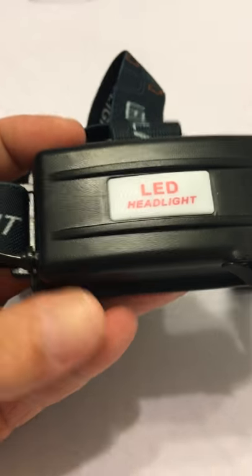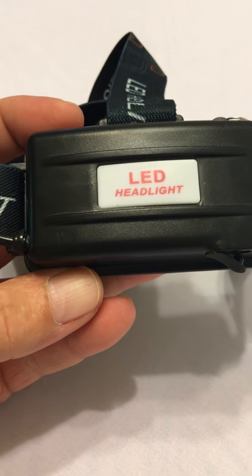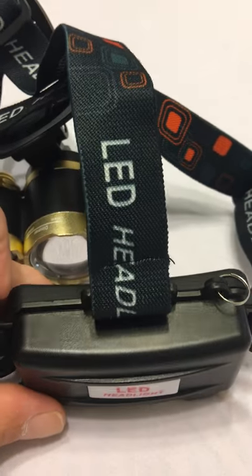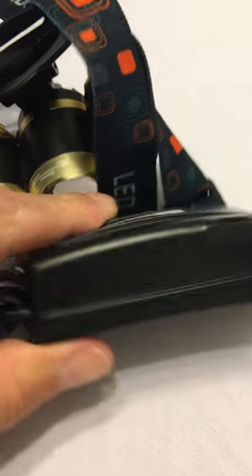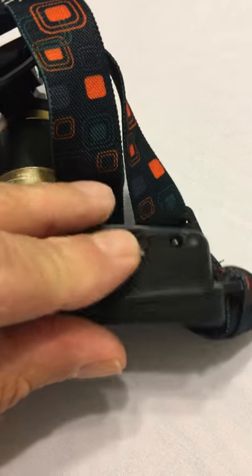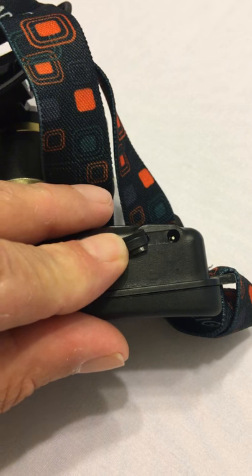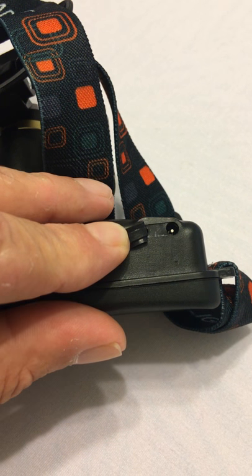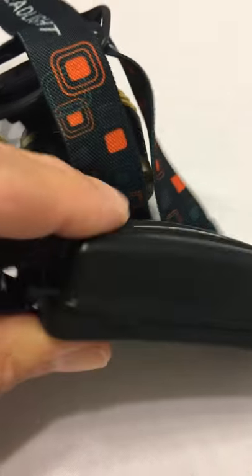This is upside down right now — this part is the battery container and it sits on the back of your head. On the top it has a little ring if you want to attach something. On the bottom is where you charge it. It comes with its own charger — actually two chargers, which I'll show you in a second.